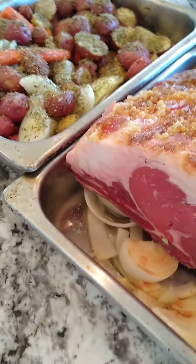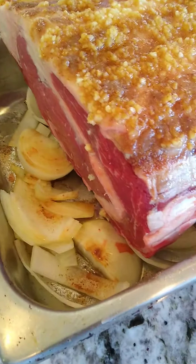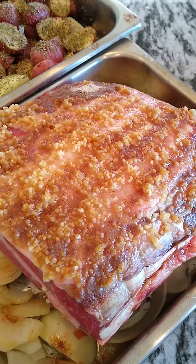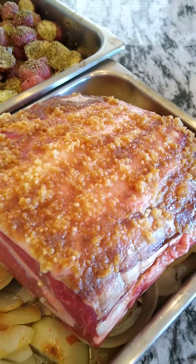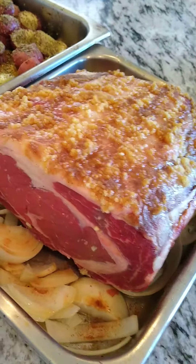Now on to the main attraction — we're going to do a prime rib. Prime rib is going to go in the oven low and slow. We've got it on a bed of onions, with some fresh crushed garlic and olive oil on top. And some people may disapprove, but I always spread a little bit of beef base on the top.